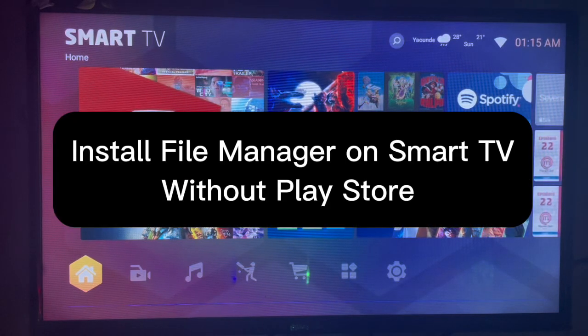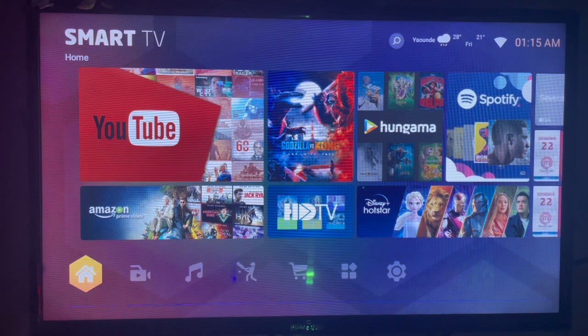In this video I will show you how to install Fire Manager on your smart TV. This is very easy. Subscribe to the YouTube channel for more important videos like this.